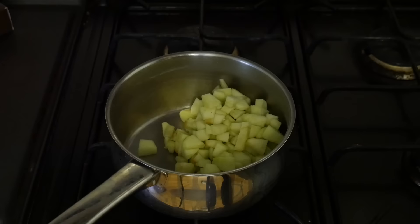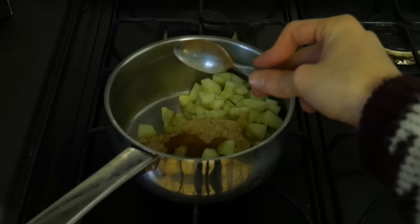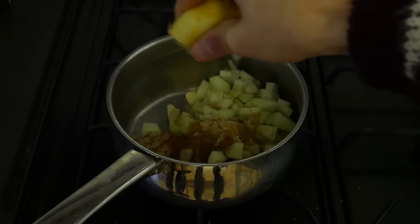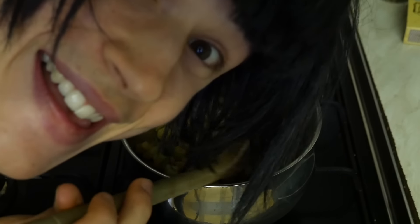They're more like 3D irregular quadrilaterals, but anyway, add them to your pot, followed by brown sugar, about half a teaspoon of cinnamon, Ziggy's zingy zest of a lemon — I love alliteration — and squeeze the juice out of half of the lemon.